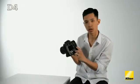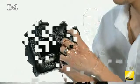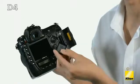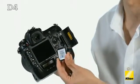Looking at the back of the camera, this card door reveals two memory card slots. The secondary one is compact flash, and the primary one is the brand new XQD standard, which allows for faster writing speeds as well as higher capacities.